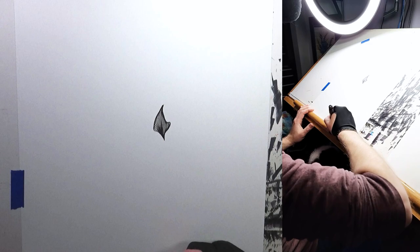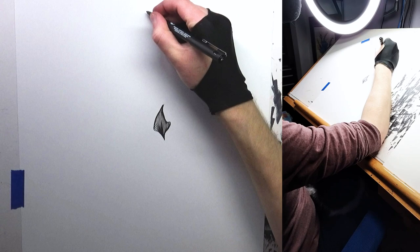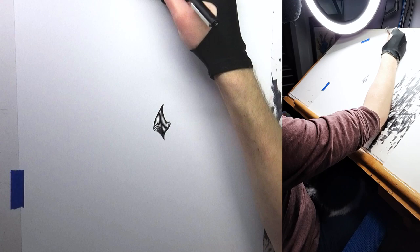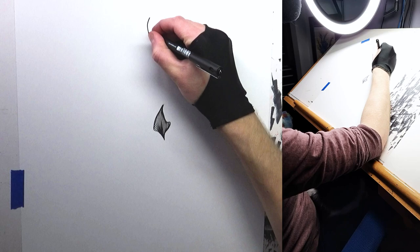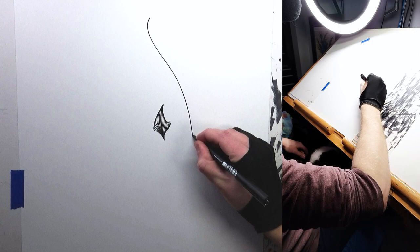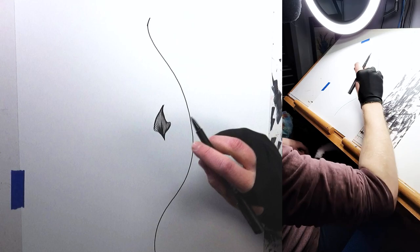I'm going to start way up at the top and pull my line all the way down, giving it a little sway — kind of an S shape around what I've already drawn. Pen down, and as I pull I'm moving my wrist just a little bit, but then I lift my arm up and drag from my arm and elbow like that.